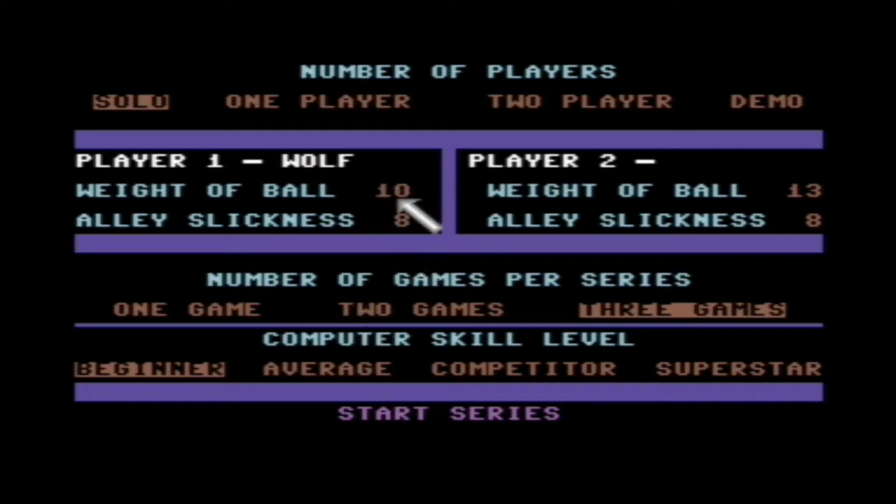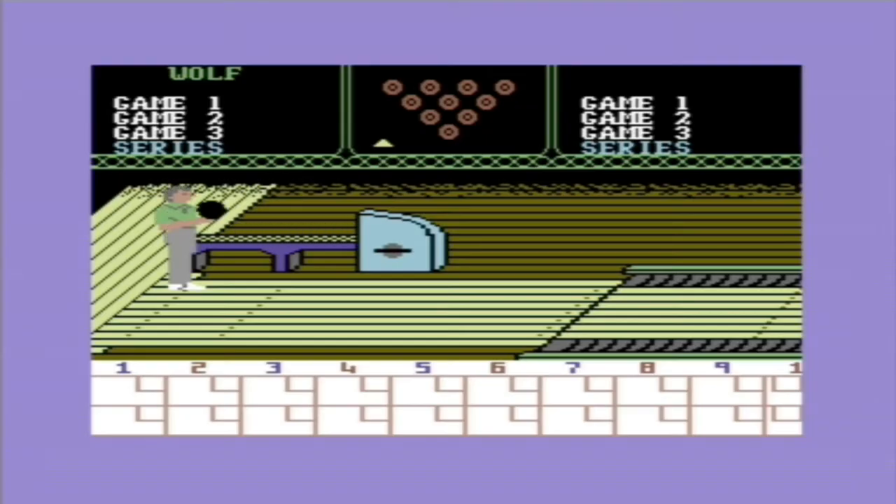You have bowling, you have darts, and you have shuttle puck — air hockey, table hockey, whatever it's known as. As you start each event, you have various different settings. I'd say quite a generous amount of settings you can set.